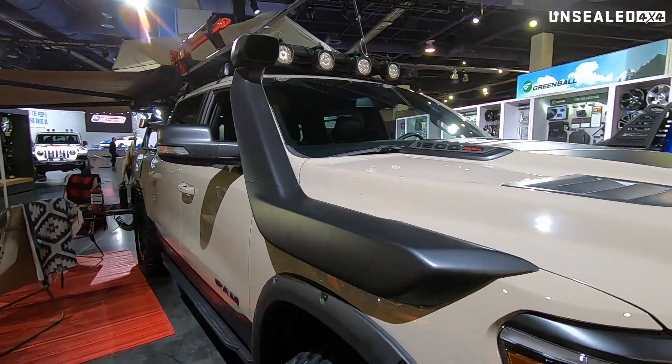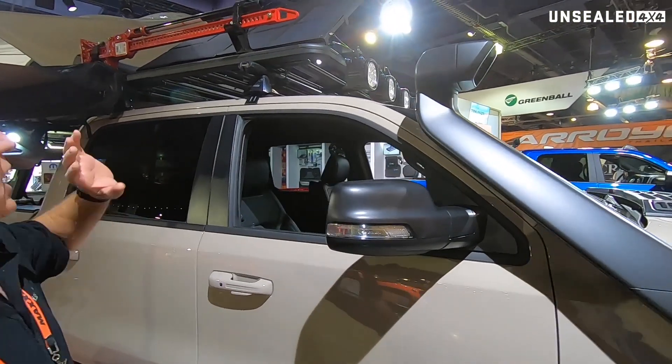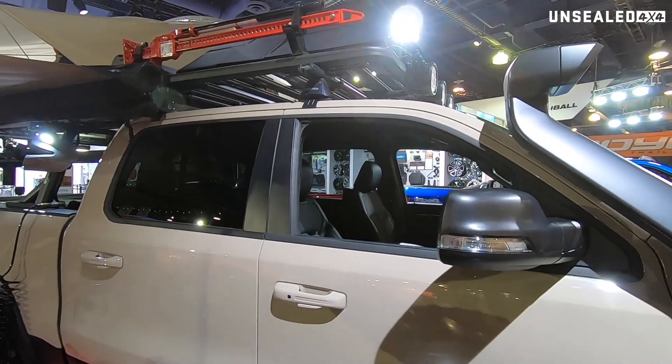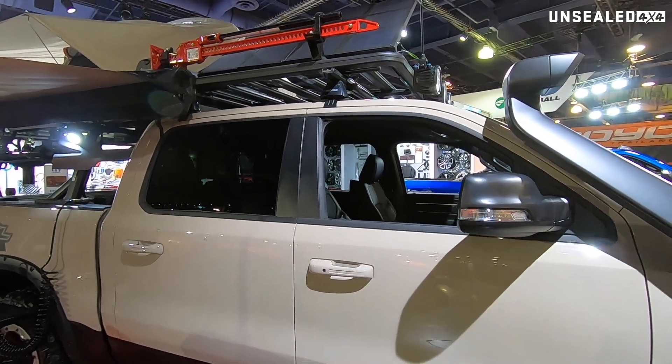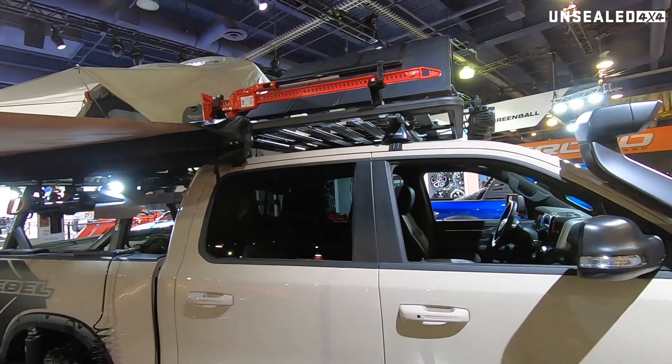Going down the side, they've fitted a whole range of accessories that are available here in the US, and in some cases ARB and Dometic products are on this vehicle as well. They've set it up to give you an idea of how it could be fitted out and how people could use it.